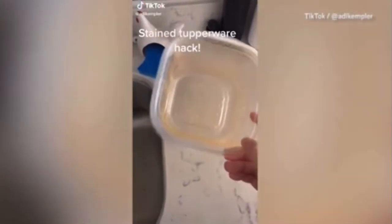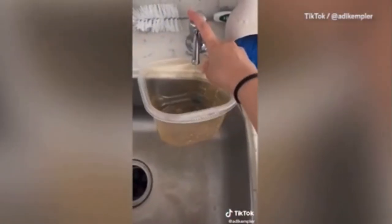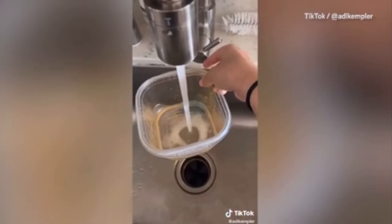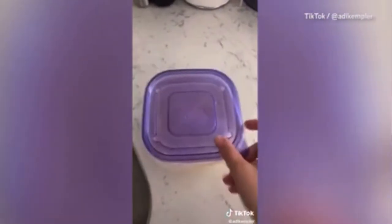I really wanted to share this trick on how to get rid of greasy stains in Tupperware. What you're going to want to do is put a little bit of dish soap into the Tupperware, add some warm water, then add a few pieces of ripped up paper towel, and then seal it up.